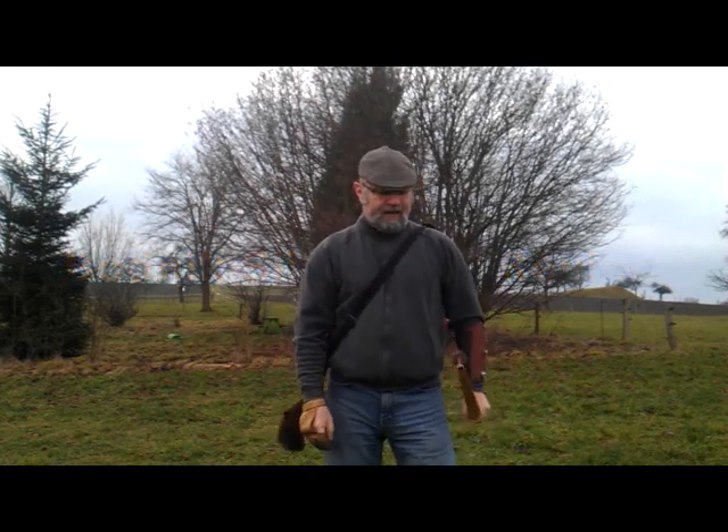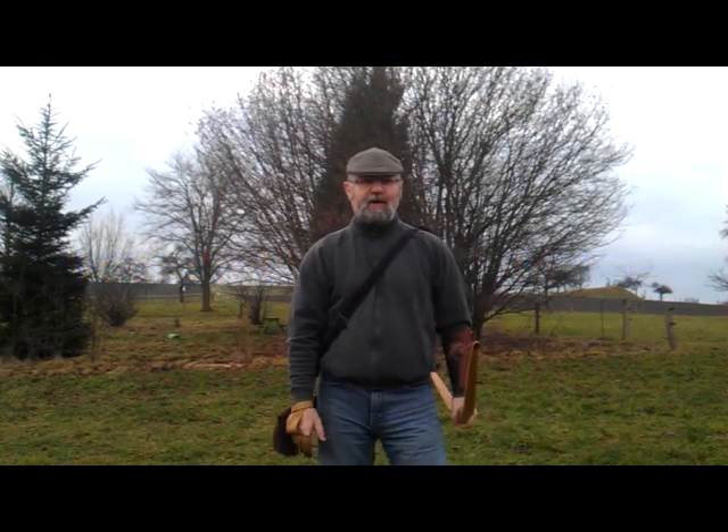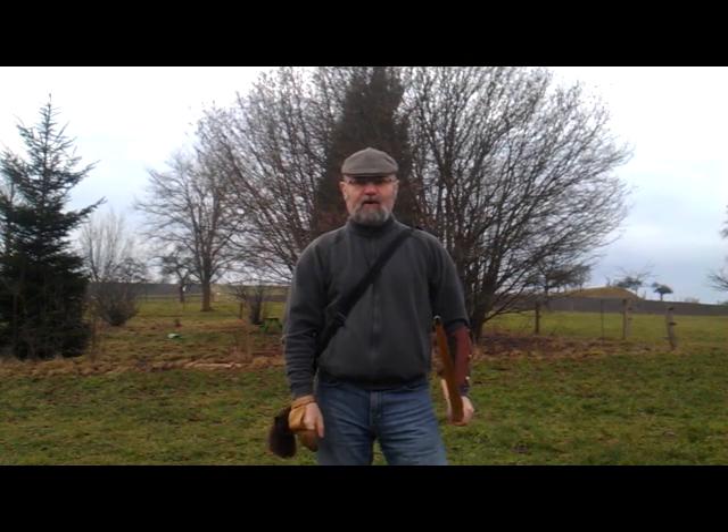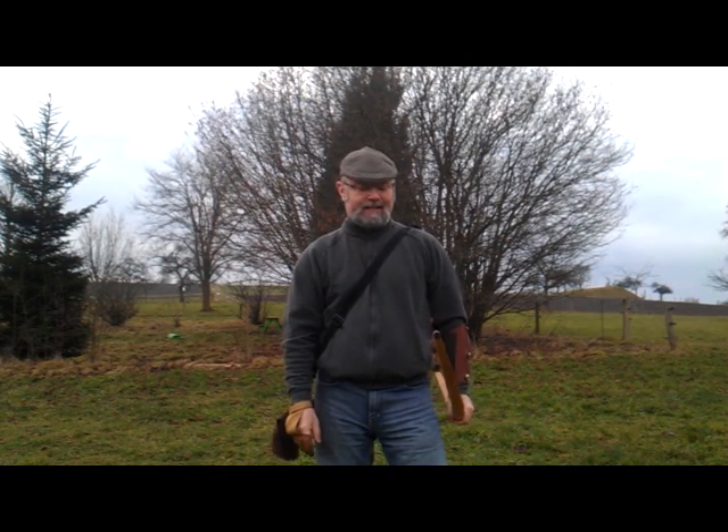Hi everybody, Westwood Archer here again. I've been asked by one or two of my customers to do a review on the Slick Stick, the Bodnik Slick Stick.